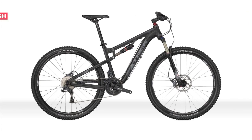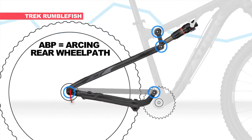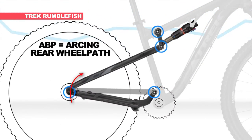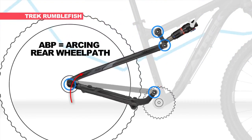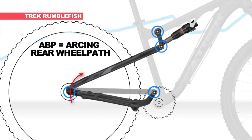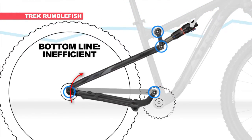Next, the Trek Rumblefish. This suspension design, called ABP, also has an arcing rear wheel path, and that translates into pedaling inefficiency. Similar to single pivot suspension, the rear wheel can actually be pulled away from the ground. It can also pull against the rider's pedaling motion. Bottom line? It's inefficient.